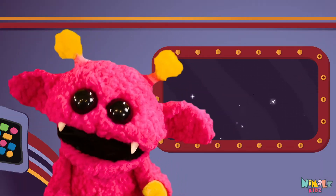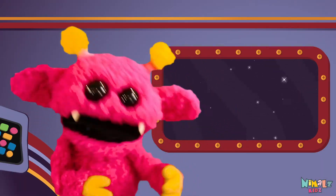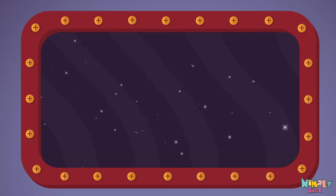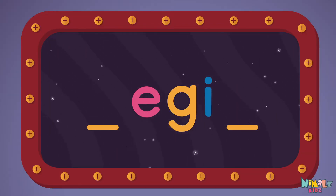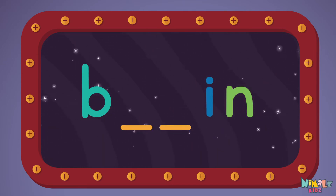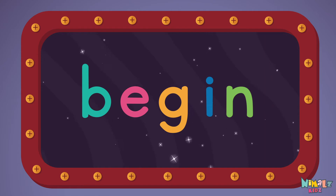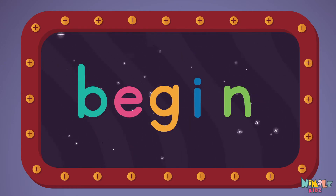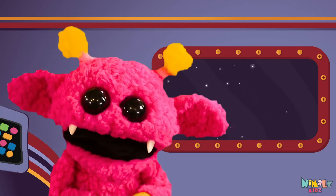That was fun, but let's do something better. Now it's time to find the missing letters. E-E-G-I-N.